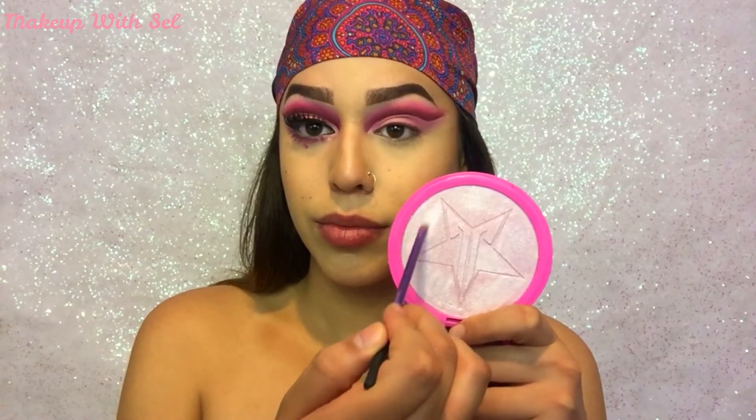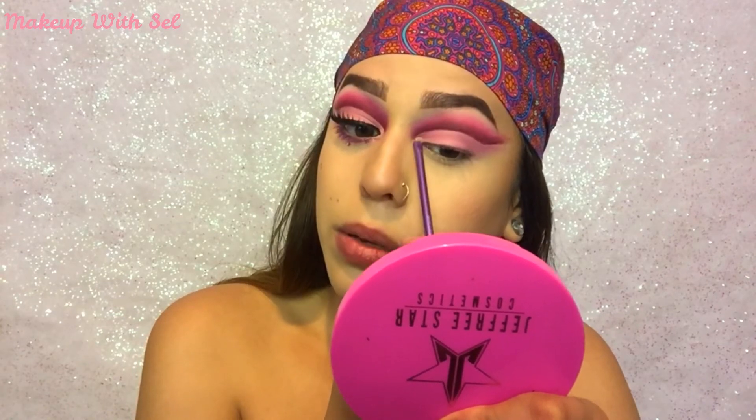Now I'm gonna go into Princess Cut and I'm gonna use this shade to highlight my inner corner with a detail brush by Real Techniques.